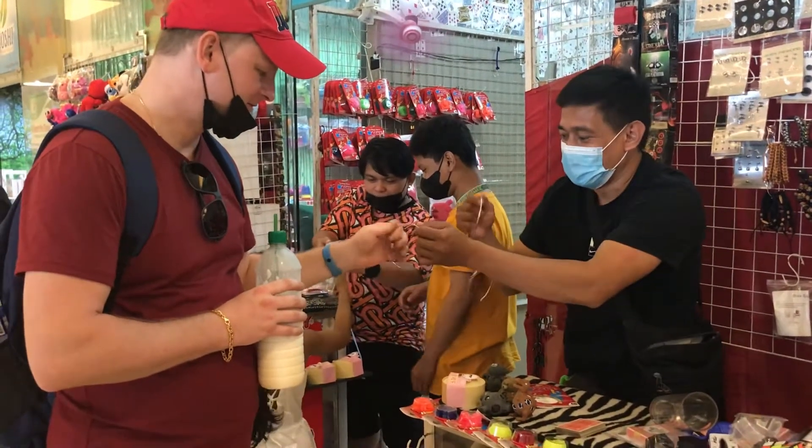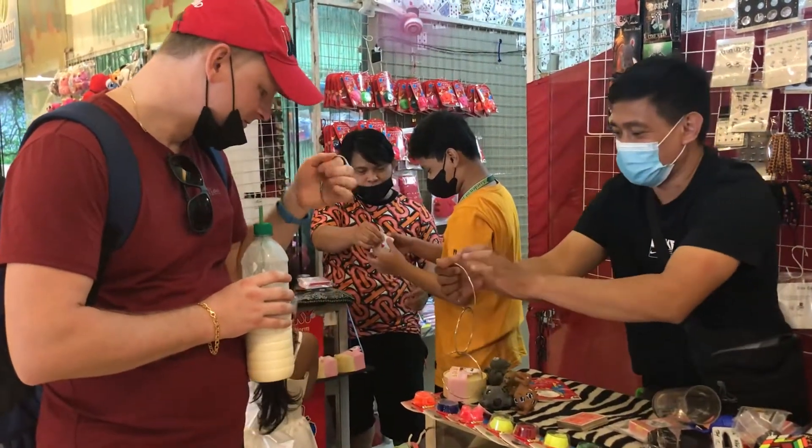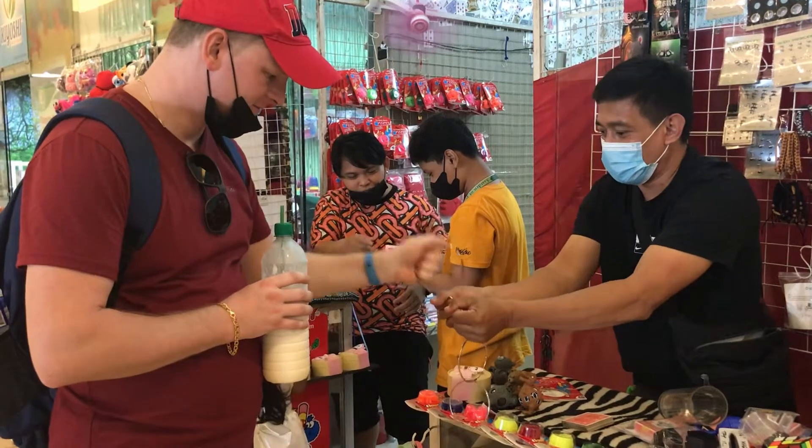Do yourself with yourself, sir. Okay, so it's the magic, sir. Right, hold in here. One, two, then.